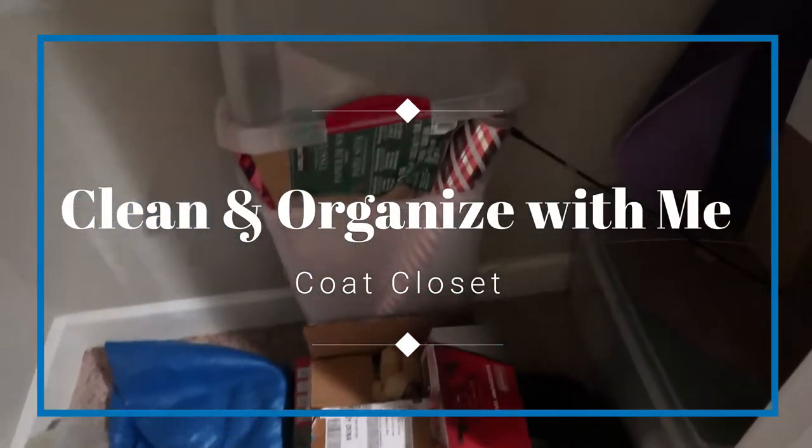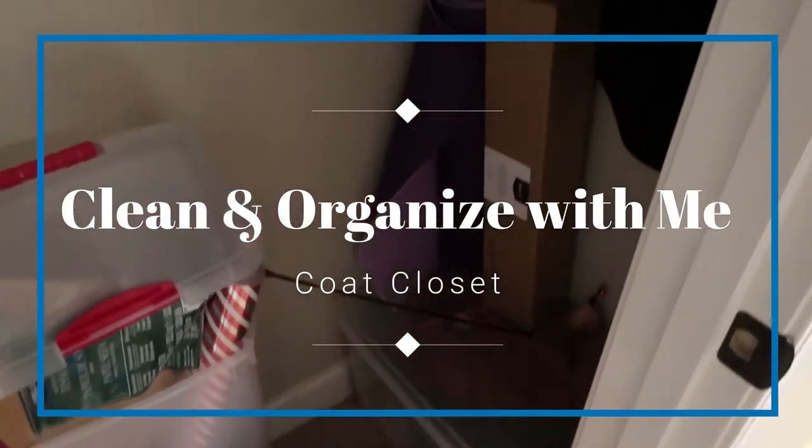Hey guys, welcome back to my channel! Today's video is a clean and organized with me - closet edition. This is something I've been meaning to tackle for quite a while, and I had some time this week since I had some company coming over. My family was actually coming down from Colorado to see their granddaughter.